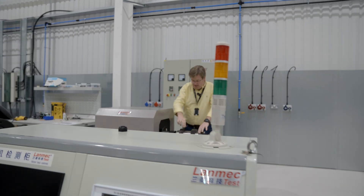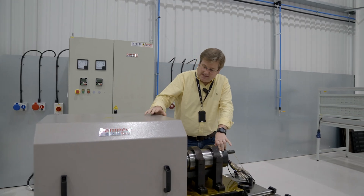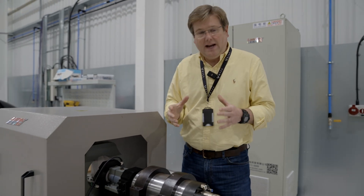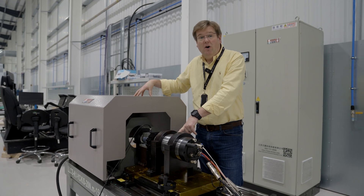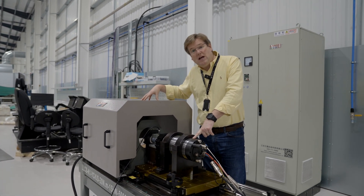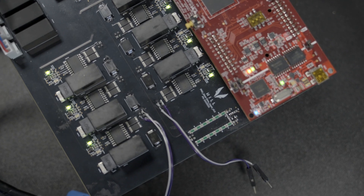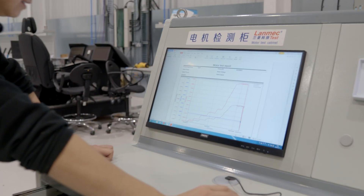What we have here is essentially a third-party motor generator that's about the same power as ours, connected to the torque sensor and then the mounting interface down there where we plug in the starter generator. That allows us to run our starter generator and use this as a load from zero all the way up to 50,000 RPM, and then in reverse, use this as a motor and our starter generator as a generator to prove that all of the electrical hardware and the advanced power electronics we've made are functioning correctly on a controlled test bench.